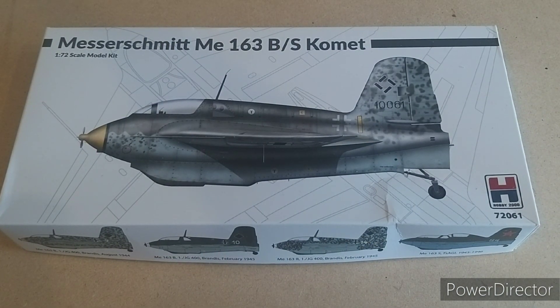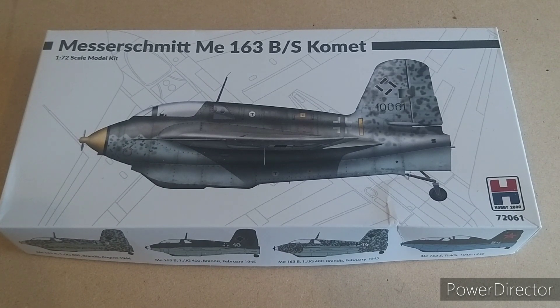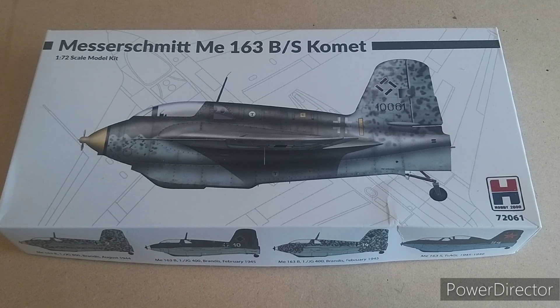A brief history about the 163 Comet. It started back in 1937, designed by combining classic glider designs with new innovations such as rocket engines. For those not aware, this is a rocket-powered glider — not a prop plane or a jet engine. The prototype first flew in September 1941, quickly demonstrating unprecedented performance, finally entering frontline service in 1944, where it set an unofficial airspeed record of 700 mph — unmatched by any turbojet-powered aircraft until 1953, nine years later.